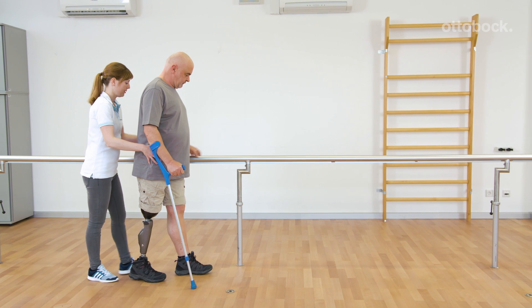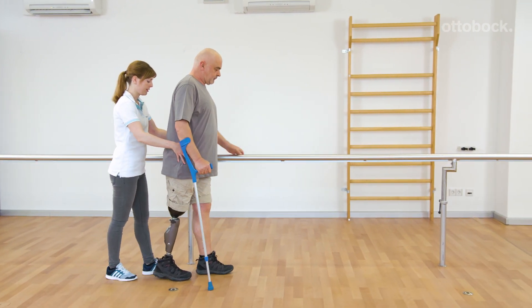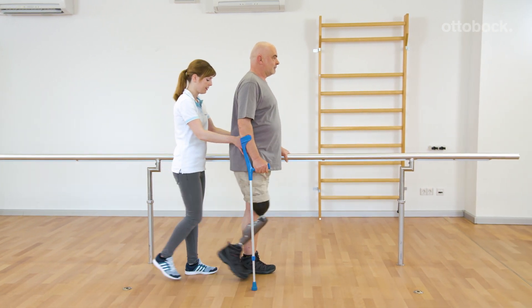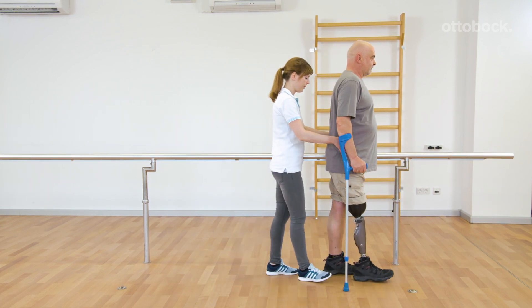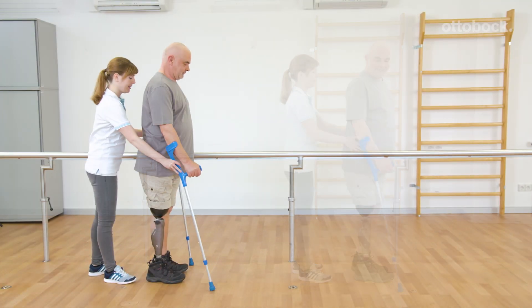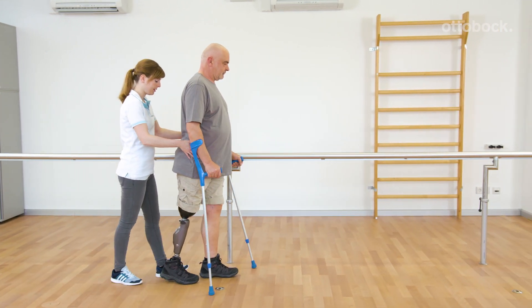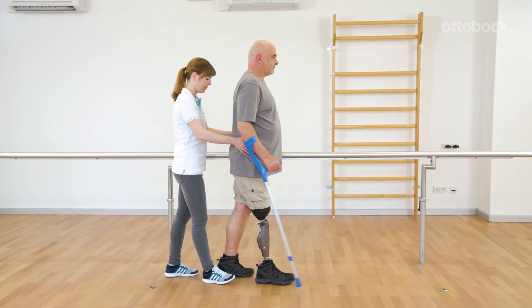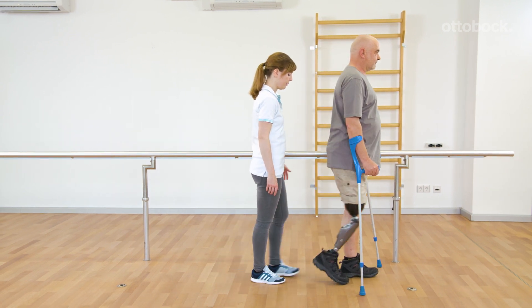Due to the increased focus on correct hand and foot placement, a discontinuous movement pattern may occur and stance release may not be triggered. A fluid motion sequence triggers stance release, and this includes shifting the center of mass over the prosthetic leg and knee extension during terminal stance. Counting out loud supports Gerhard's coordination of a fluid walking rhythm.